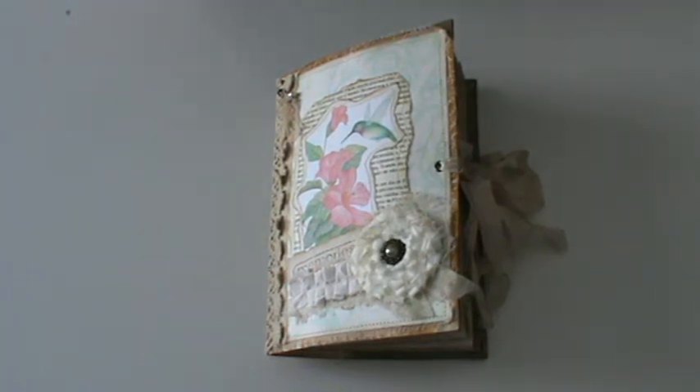Hello! Today I want to show you a journal I've just finished. This one was created for the Tsunami Rose design team. And before showing it, I want to say a big thank you to Daisy for allowing me to join the team. I hope I'm not disappointing her and she likes what I created.